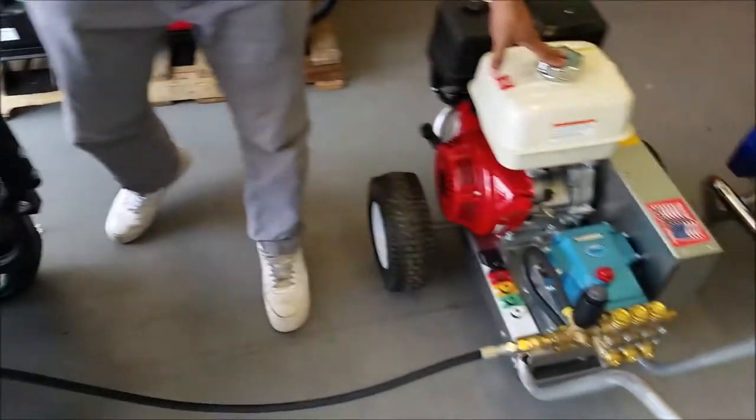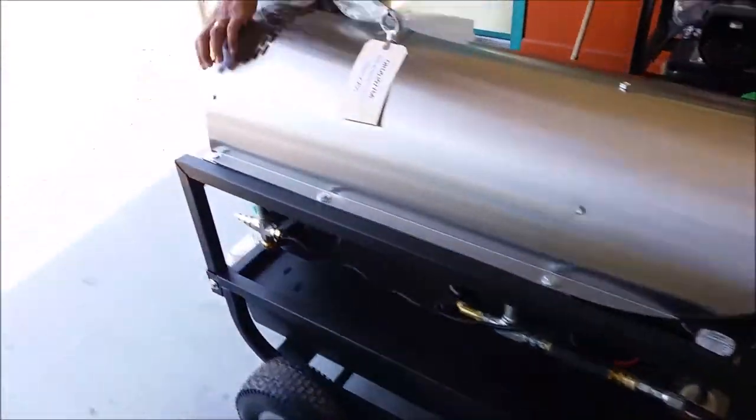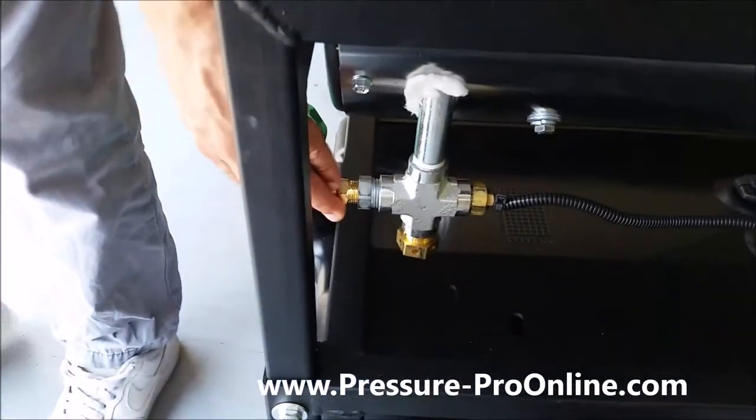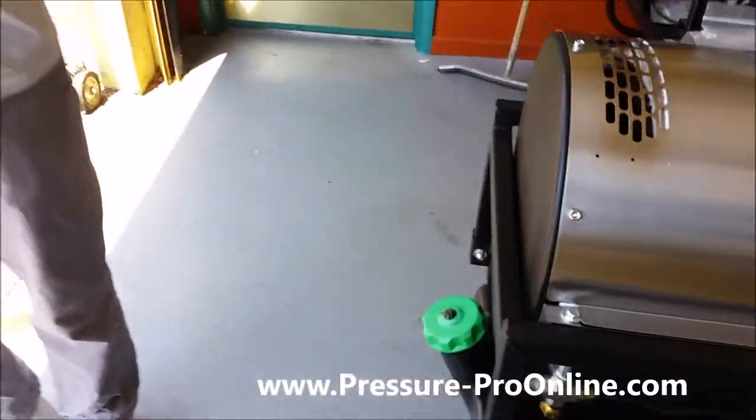It's pretty simple to set up. Your regular cold water unit runs into here, and then over on this side I have my outlet, so I would just hook up my hose here and go to work.